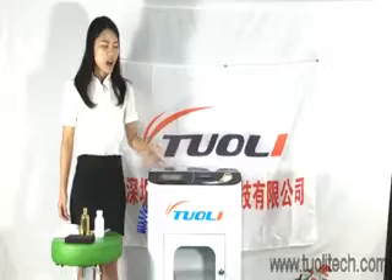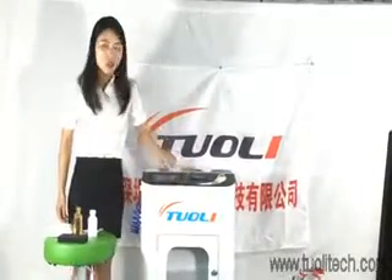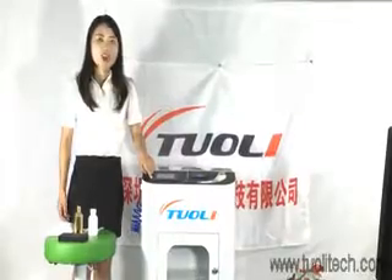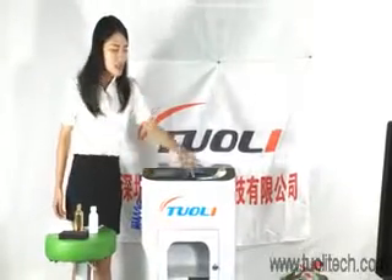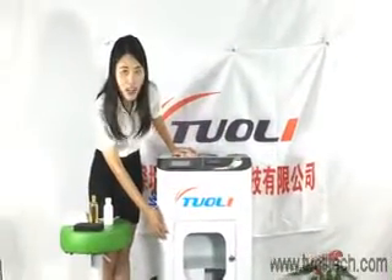Now I want to introduce this machine to you. This is the screen, and here you can see all the instructions. Here is the start button, here is the power, and here is the dry chamber.